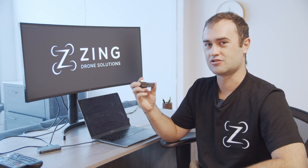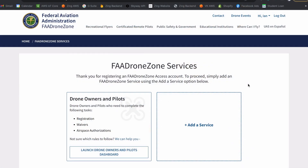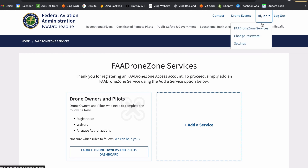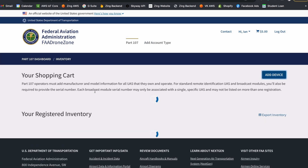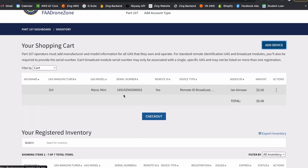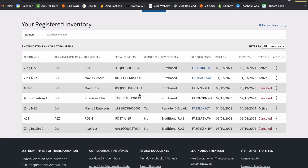So I'm going to show you how to do that now. This is a quick tutorial on how to register your ZRID broadcast module on the FAA Drone Zone website. When you go to the website, just log in and go to the drone owner's dashboard. You can see I have my Part 107 commercial drone account here. I can just hit 'Manage Device Inventory' and see all of the existing drones in my cart and the drones that I already have registered.